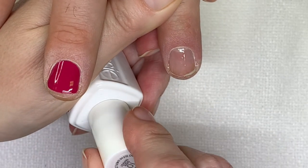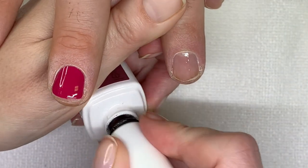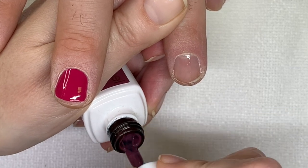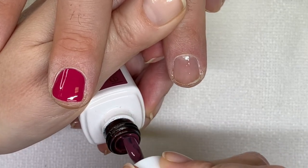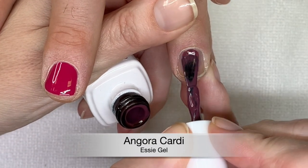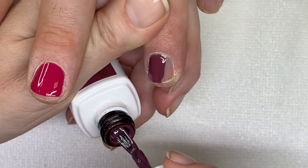And this one — what's the name? This is Angora Cardi. Let us know if you are familiar with this gel line. Because Essie is so well known, and I'm actually kind of very surprised that they're not bigger when it comes to their gel polish.